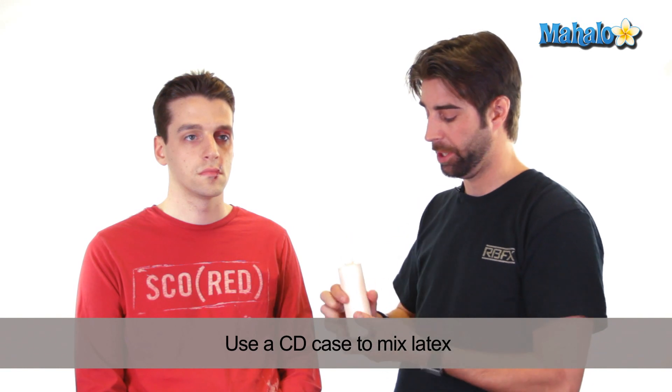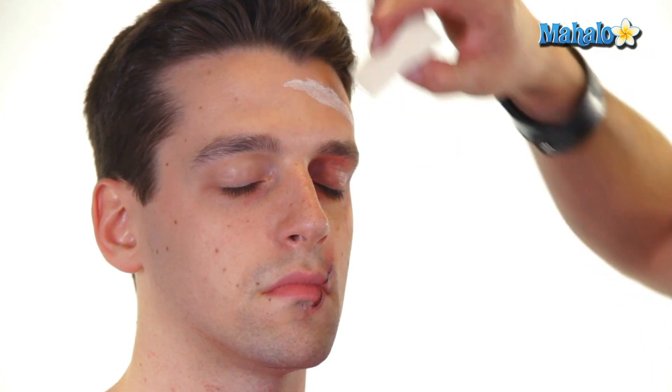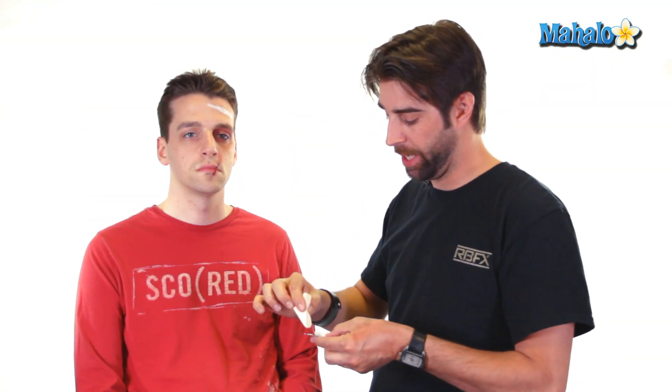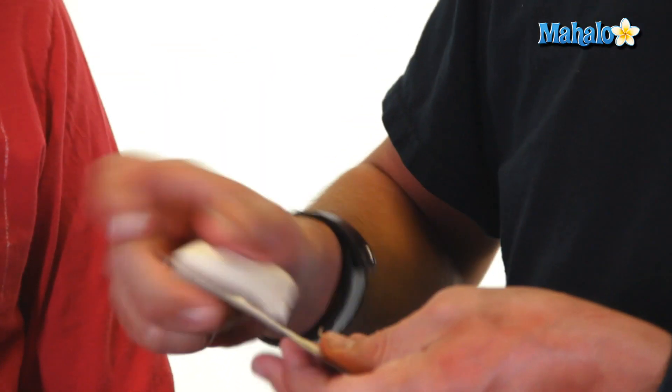So we're going to start with the liquid latex. I use a plate, but you can also just use a regular CD to mix the material on top of. You're just going to apply a little bit of liquid latex onto the CD cover, and then use a latex sponge to apply liquid latex to the forehead. We're going to be doing a scar across his forehead — a pretty old scar. With the cotton that I have here, I'm going to saturate it on the palette with the latex itself. What you're doing is just embedding the cotton with the latex, so when you put it on the forehead it sticks.